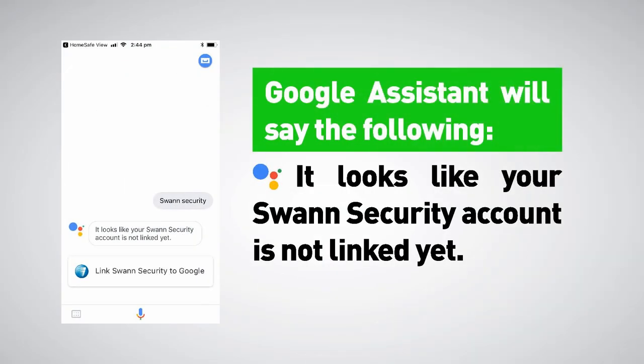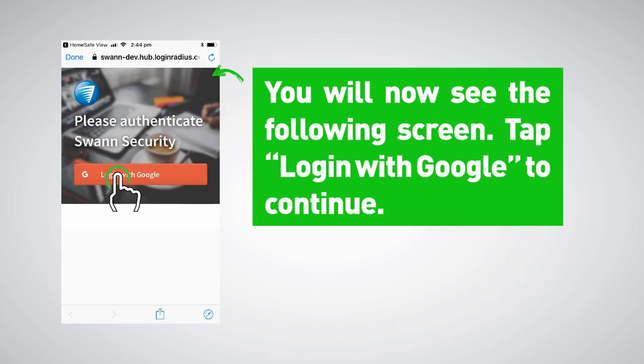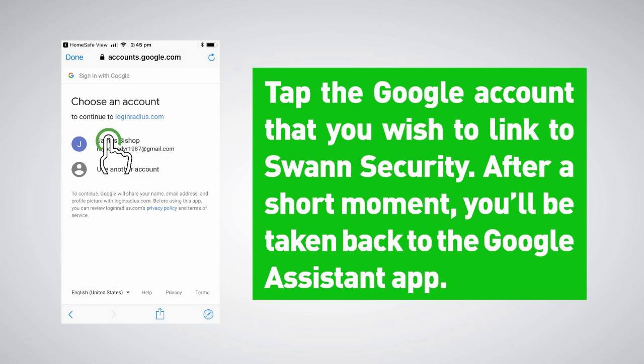Google Assistant will say: 'It looks like your Swan Security account is not linked yet.' Tap 'Link Swan Security to Google' to continue. You will now see the following screen — tap 'Login with Google' to continue. Tap the Google account that you wish to link to Swan Security. After a short moment you'll be taken back to the Google Assistant app.